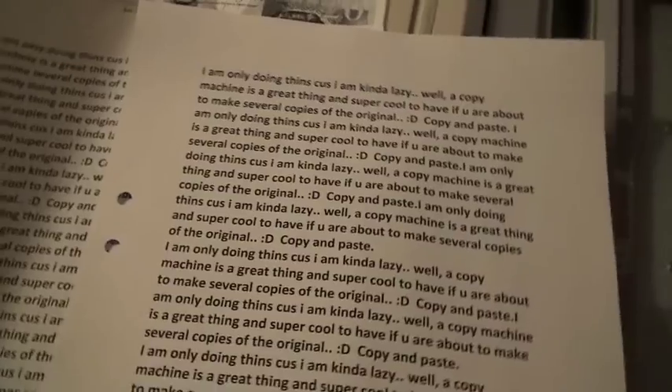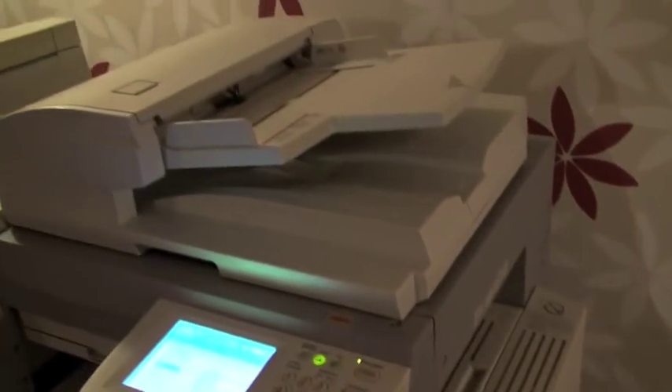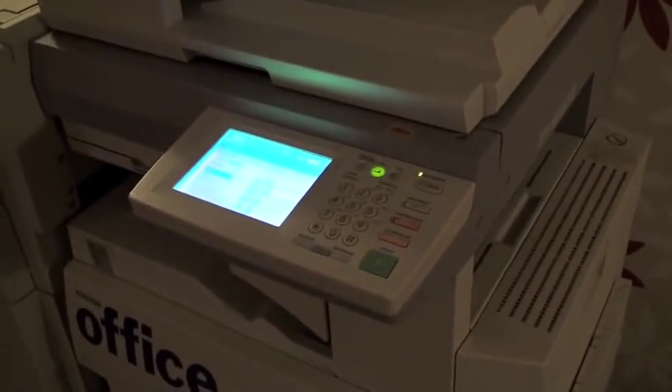I'm pretty happy with this copy machine. I've contacted some of my business partners on the other side of the planet and they can get me a toner for this machine — they owe me some money so I don't have to pay for it. I'll get one so I have a spare when it's time to put a new one in.